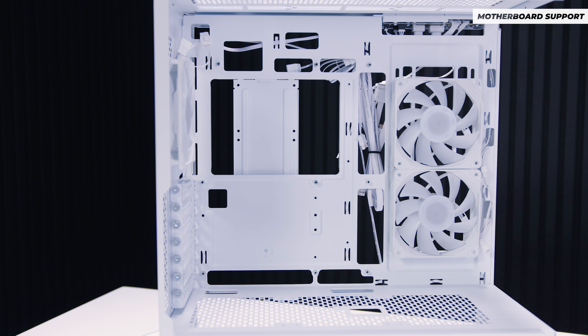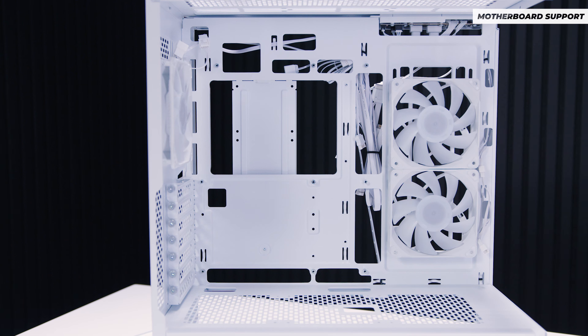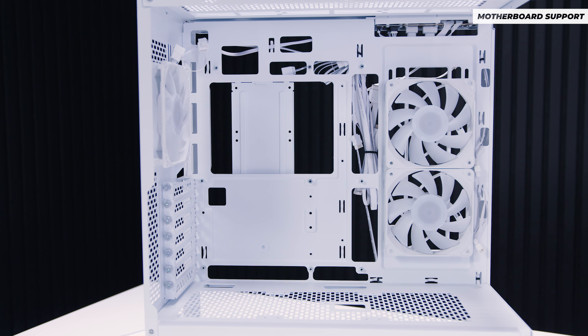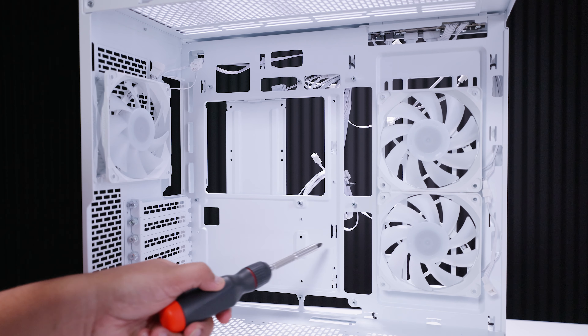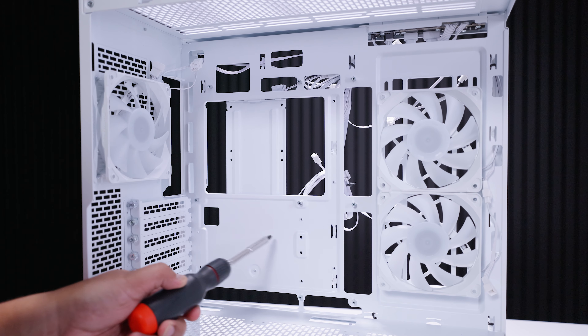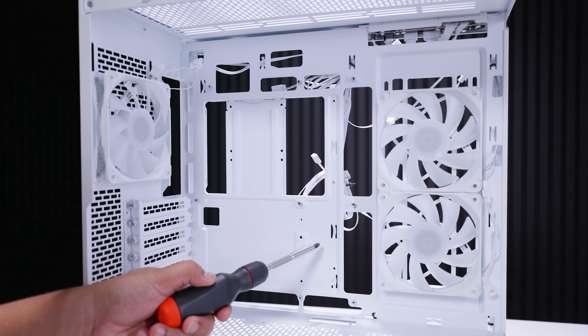Motherboard support is where things get interesting. This case supports ITX up to ATX and includes support for back-connector motherboards like MSI's Project Zero or the ASUS BTF boards. However, MATX rear-connector boards from both MSI and ASUS will not work, as there are no cutouts along the middle of the motherboard tray for those back connectors. So for a back-connector build, ATX only.